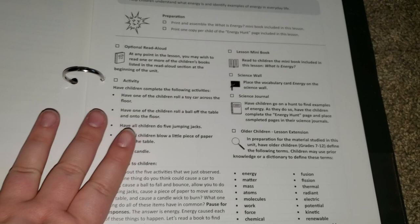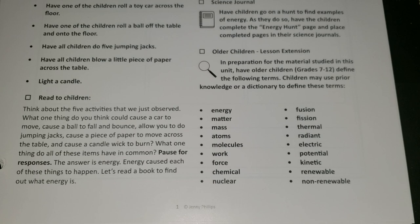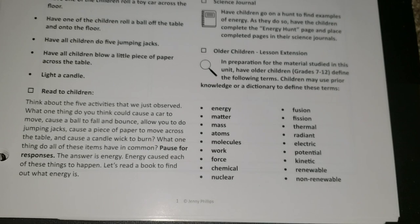Here we have lesson 1: What is Energy? The energy unit is chock full of tons of experiments and activities. Right off the bat there's an activity, which I think is really fun — my kids are really going to love that. They love doing different activities and experiments. Here we have the lesson extension for older children. Even though my son is only going into 5th grade and it says for grades 7 through 12, I don't see any reason why he can't do this. All he is doing is defining these terms, so he will be doing some of the lesson extensions throughout, just to make it a little more challenging for him.